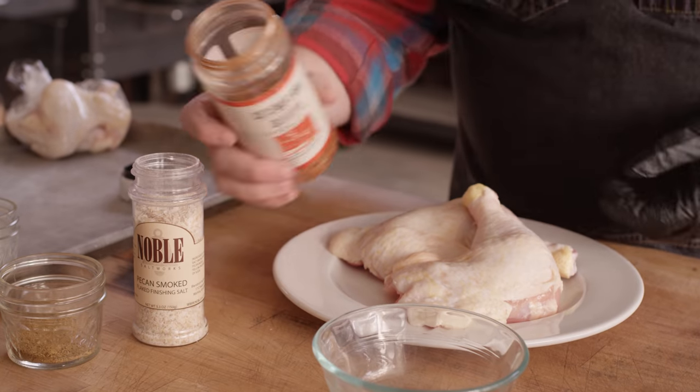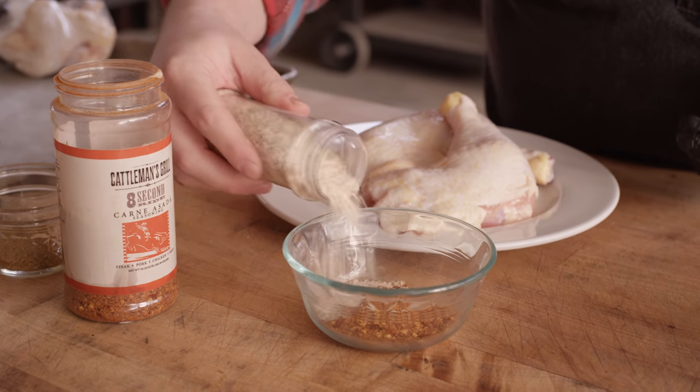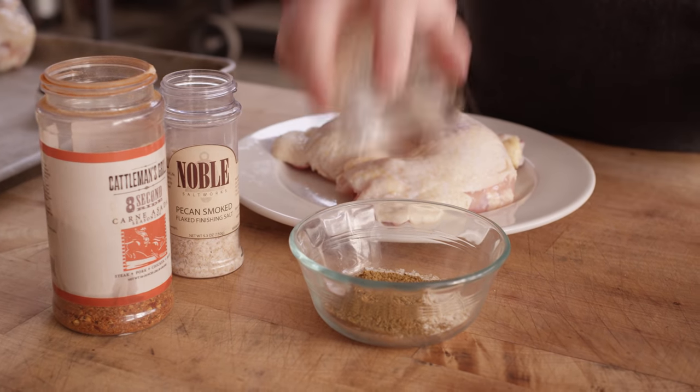While we're waiting on the charcoal to come up, we're gonna prepare the chicken. Today we're cooking some legs and thighs. I really like the dark meat for this dish because it's a little bit more rich and it holds its moisture a little bit longer at higher temperatures, because this is gonna get cooked twice essentially — once on the grill and then again in the skillet. For the seasoning, we're gonna add about two tablespoons of our Cattleman's Grill Carne Asada with about two tablespoons of smoked salt.